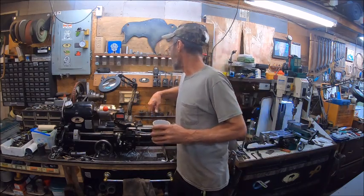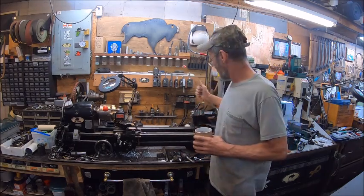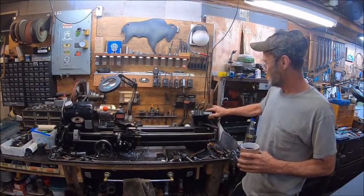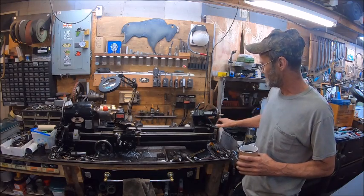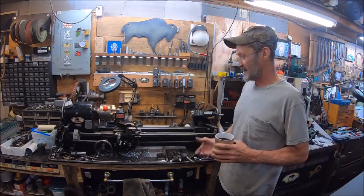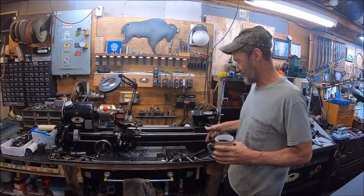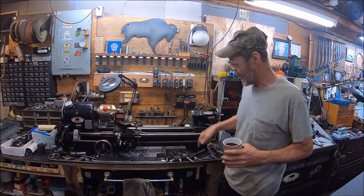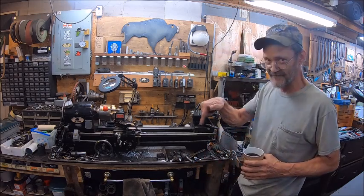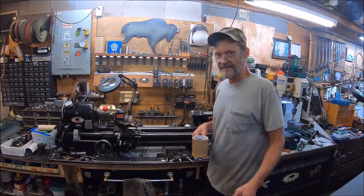Better turn my DROs off or I won't have any batteries. Anyway, that's my DRO for the Logan lathe. I hope that gives you guys some ideas of what you need to put a tailstock DRO on your lathe when it's almost next to impossible. The beauty part was when I tapped that for three-eighths, it's still exactly the same size as the dauber that goes in it — so all I did was cut threads in it and it still kept the same inside diameter. You guys have a good one — later.